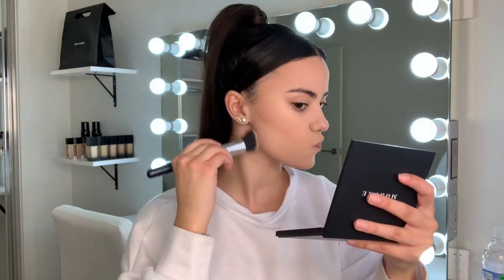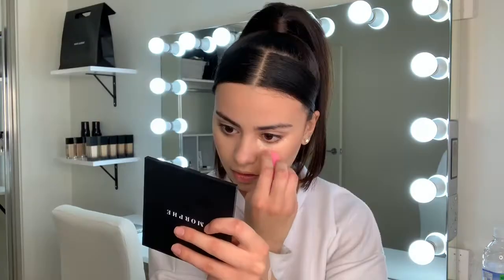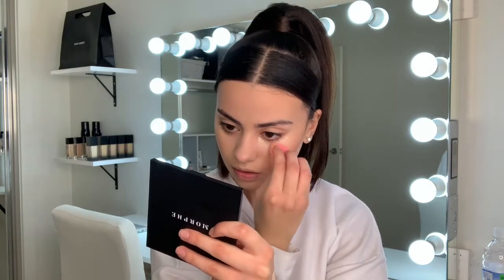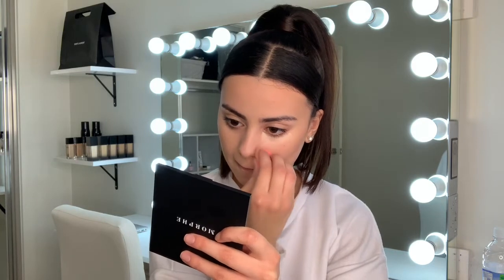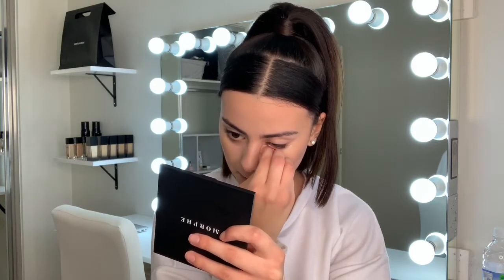Don't mind my hideous facial expressions while trying to do my jawline contouring. Taking my Tarte Shape Tape Concealer with the Beauty Blender — not applying too much because I don't really like too much heavy concealer underneath my eye since I do tend to crease quite a bit.